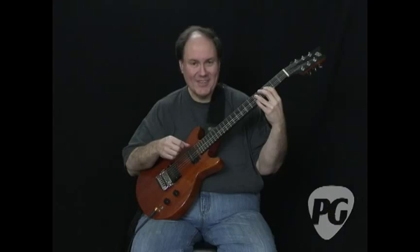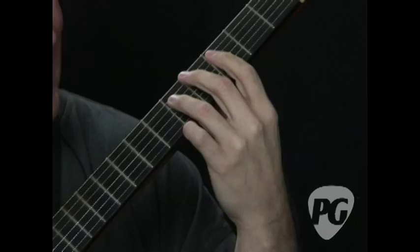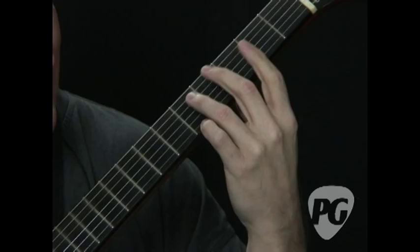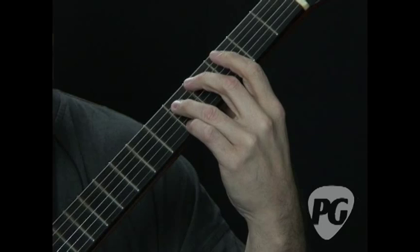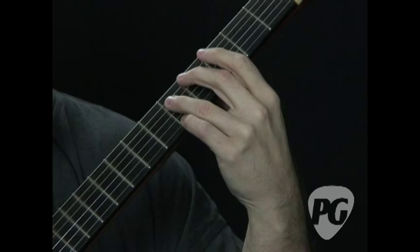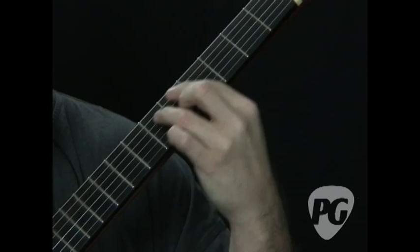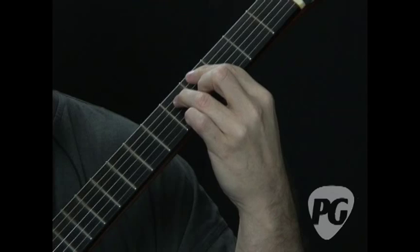Another interesting feature about these tritone voicings is that you can invert them into another chord — it's a symmetrical shape. So if I'm playing A, I can also play E-flat with the same two bottom notes; I'm just putting a different root on top. So there's A, here's E-flat. The bottom note in the A chord is the 3rd, the next note is the 7th. But if I switch to the E-flat, then I have the 7th on the bottom and the 3rd on the top.